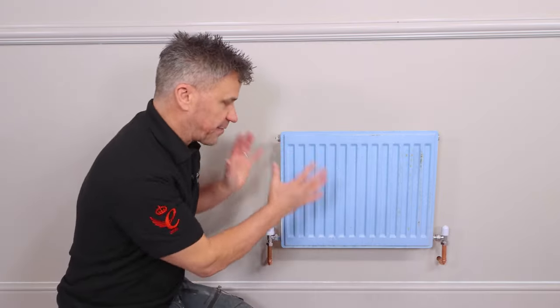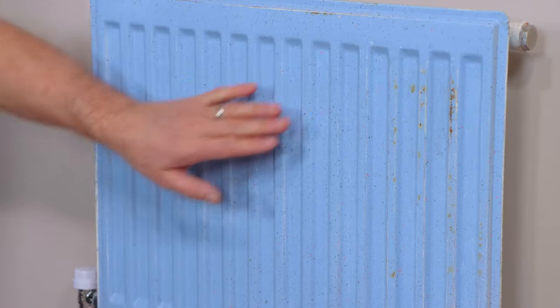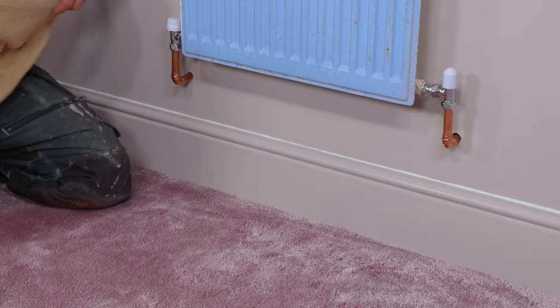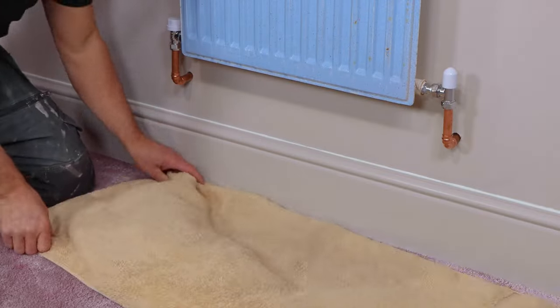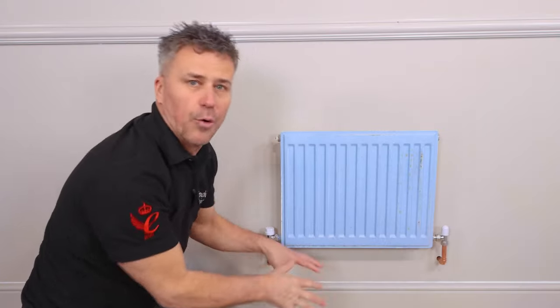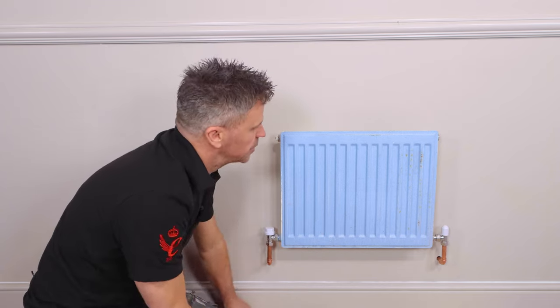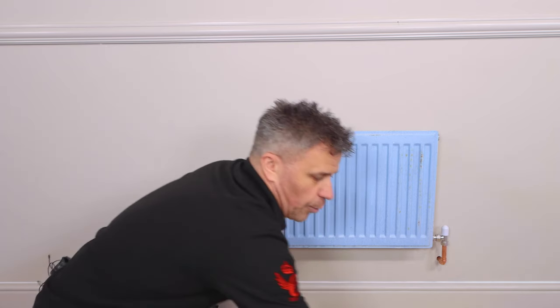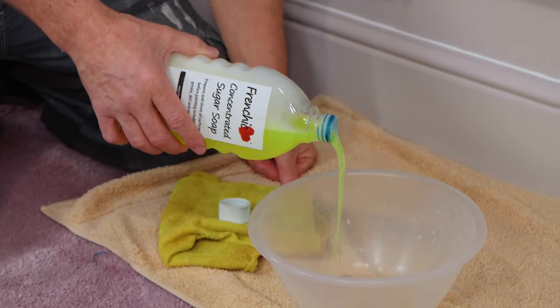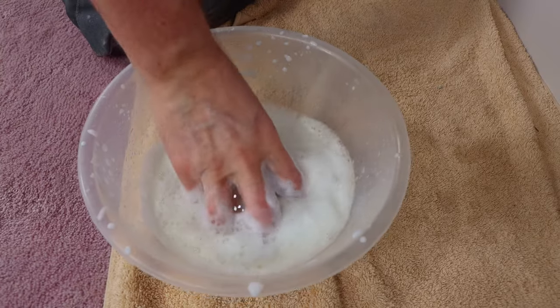First of all we're going to have to clean the surface and check to see if it's suitable to repaint it. I'm going to start by covering up my floor to protect it. Normally you can have dust sheets or cardboard. I've got some small old towels that are suitable for jobs like this. Then I'm going to clean it up — I've got some warm water. Pour a small amount of sugar soap into some warm water and give it a good mix up with your sponge.